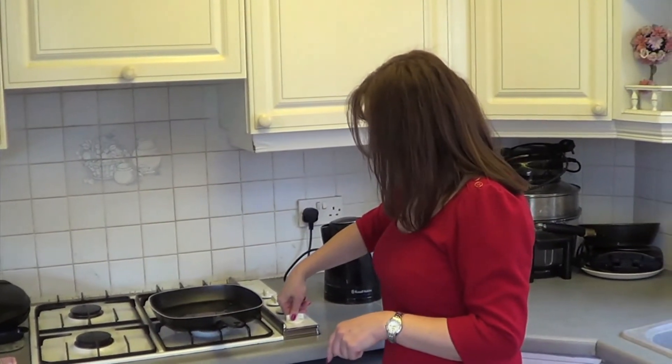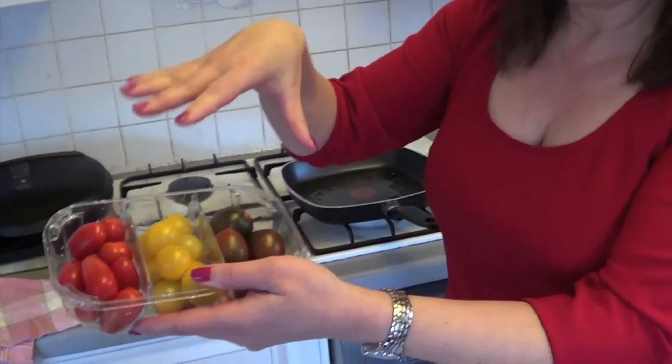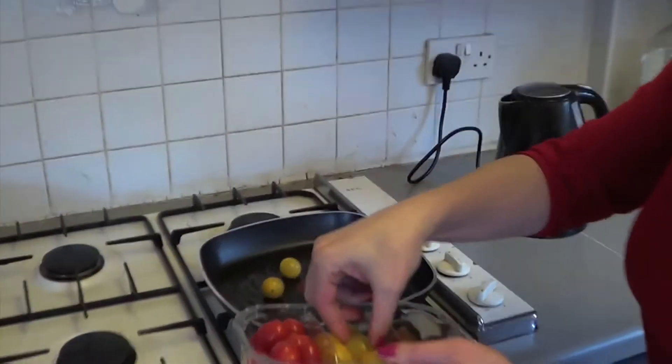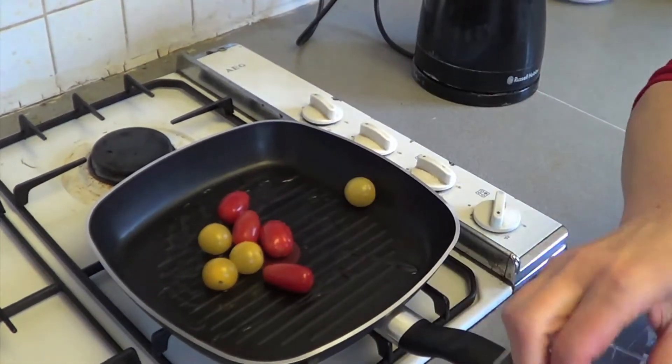I'm using different colour baby tomatoes — I quite like them, it makes the plate look a bit nicer when you're serving. Put about two of each colour for each person.